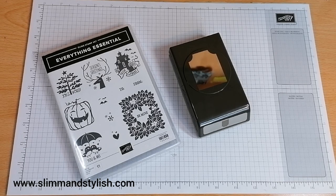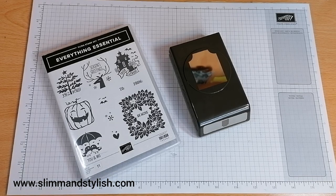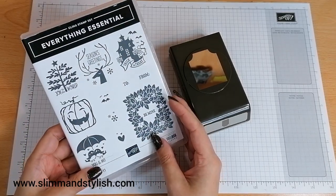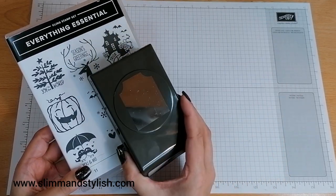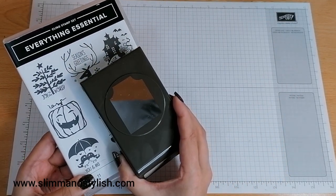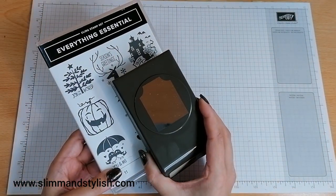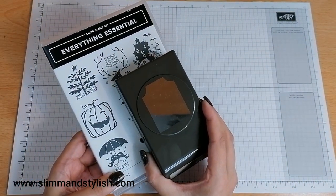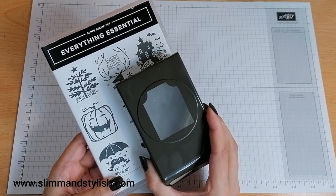Today it's my Winter Wednesday series where I pick a set from the winter or the mini catalogue from Stamping Up and create three separate cards with no plan and no idea. I've picked up the Kling Stamp Set Everything Essential with the Essential Matching Punch — available as a bundle from the mini catalogue or as two separate items. If you buy it as a bundle you get 10% off, and you can purchase any of the items in this video from slimandstylish.com.